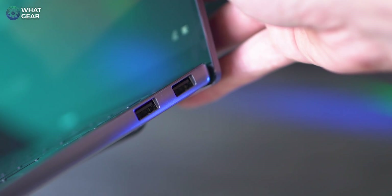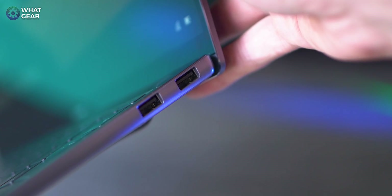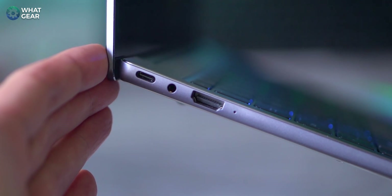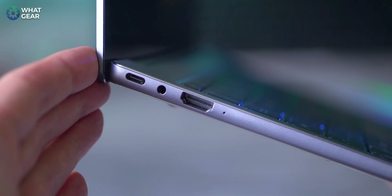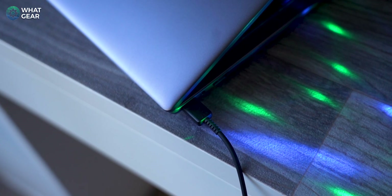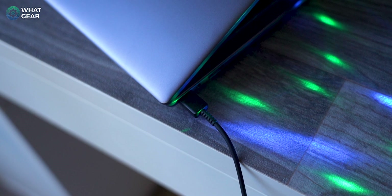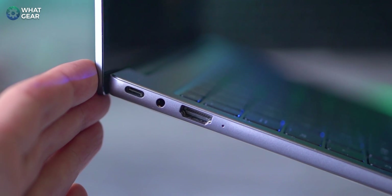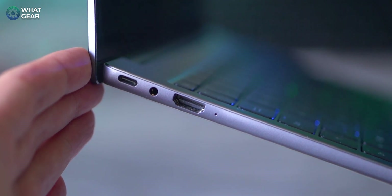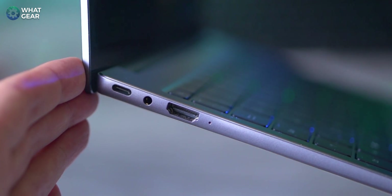Let's talk about the ports. There are two USB 3.2 ports and a single USB-C port, which is also a hybrid input and charger port — so this laptop charges via USB-C. The MateBook also has an analog headphone jack, and you can also use that port for an external mic, which is great for podcasts.